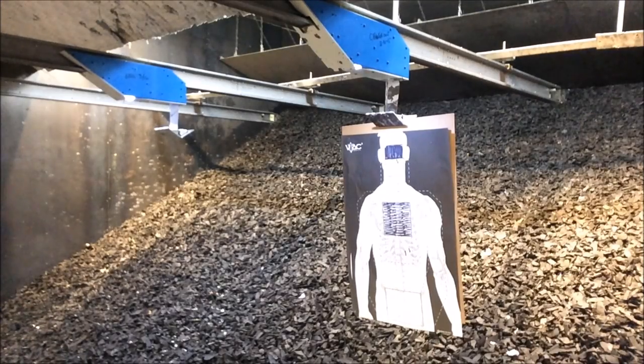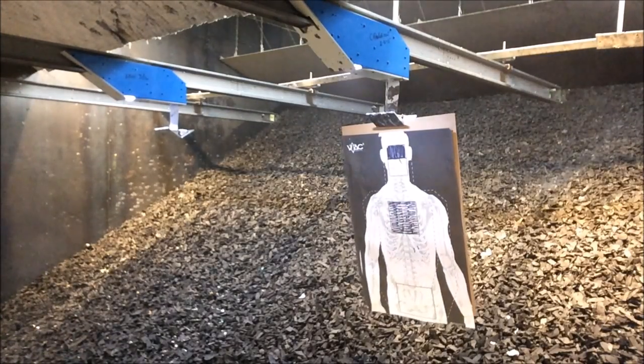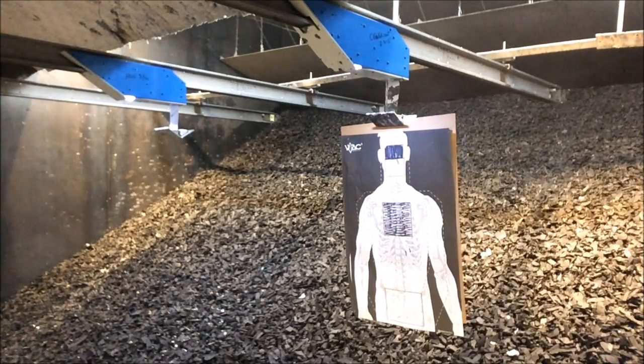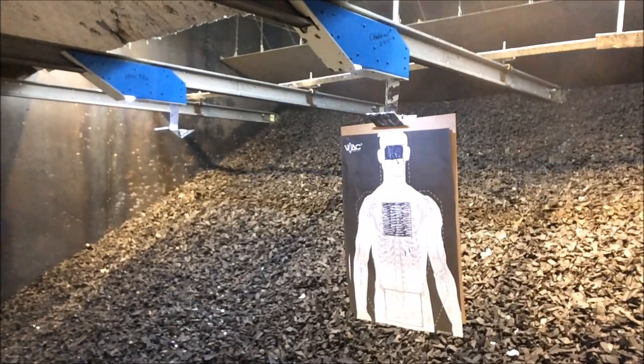Shooter ready? Ready. Standby. 1.49. Standby. 1.60. 3.0. Head. Head box. Standby. 3.08. One out. Standby. 2.95.